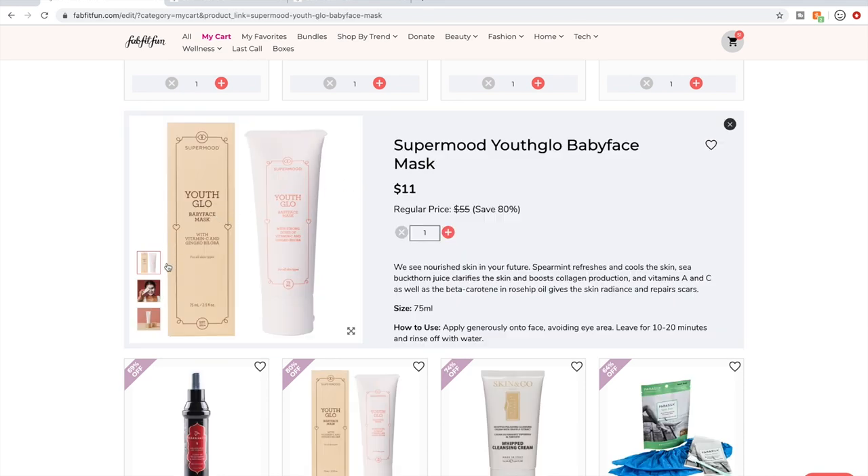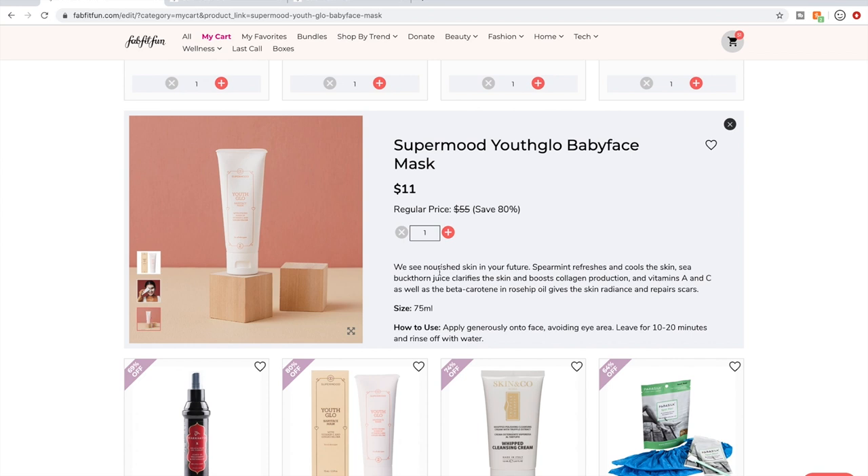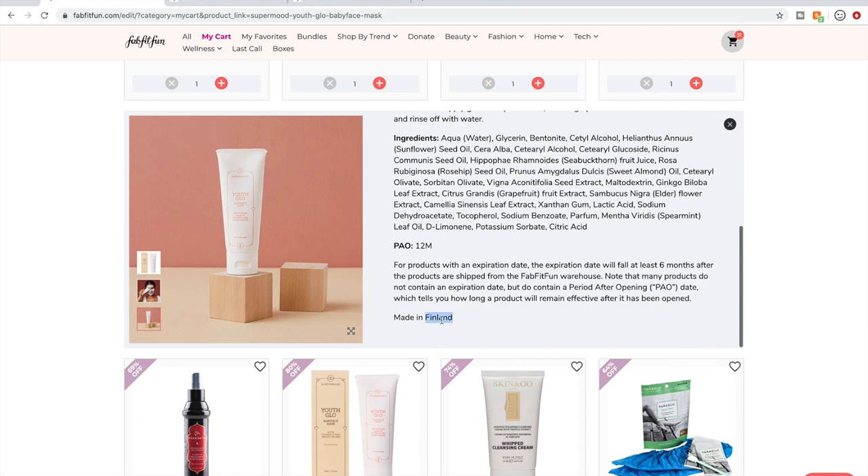This is Super Mood. I tried a serum of theirs before which was really interesting, and I'm going to do a quick research on this mask to see if the reviews are good enough. It's from Finland — a Finnish company — which is pretty neat. FabFitFun brings in brands from so many different countries.